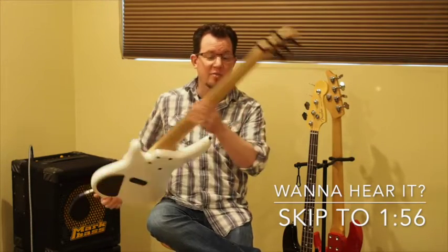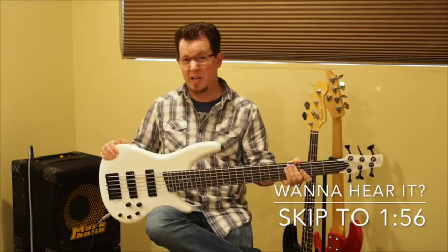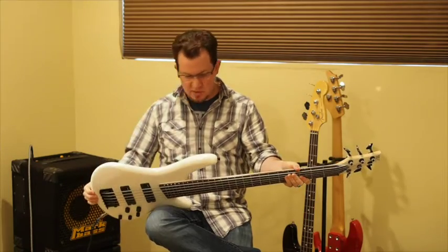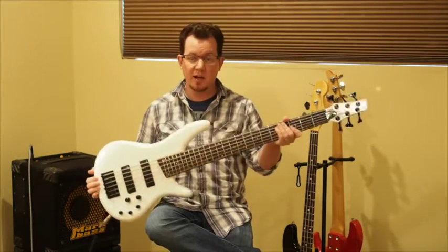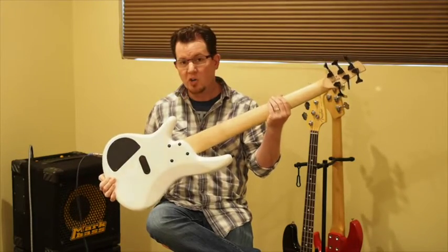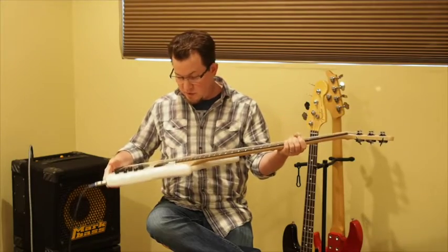It's got a three-piece maple neck and a wood body — I think it's basswood. It's got a really nice white pearl finish that's actually very well applied to both the headstock and the body. Hard to tell probably in the video, but it's got that sparkle, kind of a pearlescent finish, a little bit of a rainbow shimmer. It's actually very well applied.